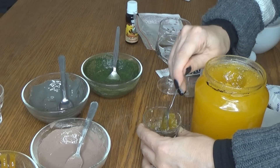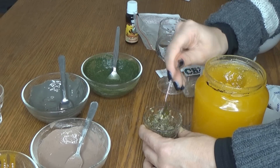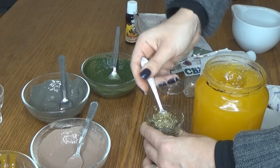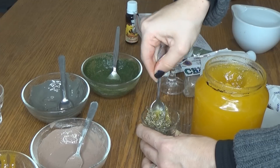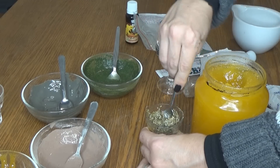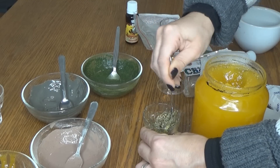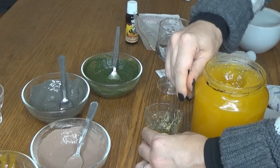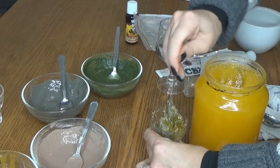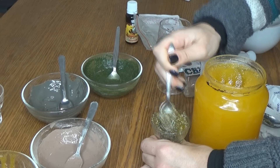Puteți folosi aspirina direct, doar cu puțină apă, dacă aveți un coș mai adânc sau sub piele sau foarte roșu, și lăsați să acționeze cam o oră, după care spălați — dar acesta vă rog să-l aplicați doar local, deci să nu puneți pe toată fața. Sau bicarbonat de sodiu, de asemenea, dacă nu aveți aspirină — cu siguranță aveți acasă bicarbonat de sodiu — și amestecăm până devine o pastă cremoasă.